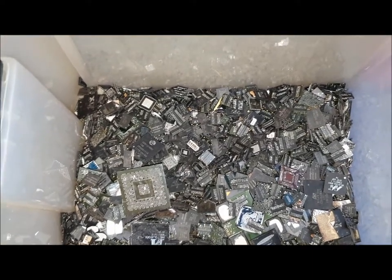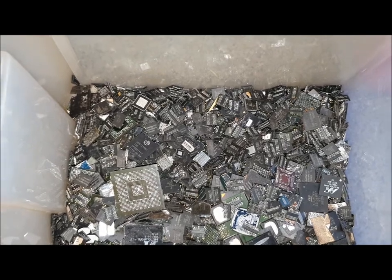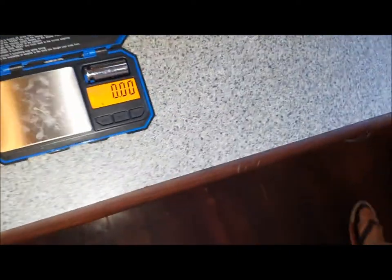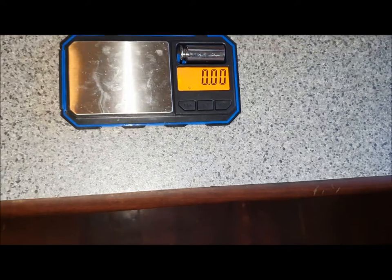As you would have seen in my gold corner BGA video, the kitchen scales are broken. So the only way I can weigh this up is with my small gold precision scales, which means small amounts at a time.